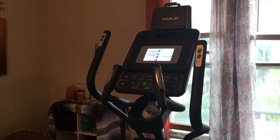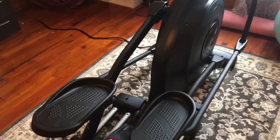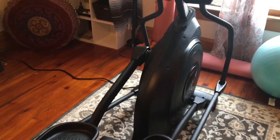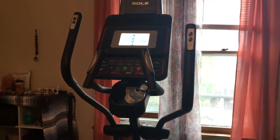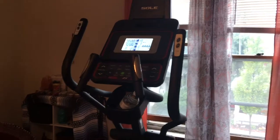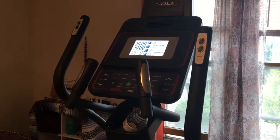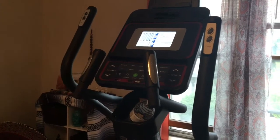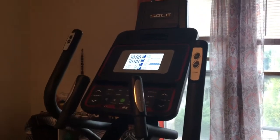I tried it out in the store, and I really liked how the stride was really nice and longer — it felt smooth. And to me, that's very important. At level one, it doesn't feel like you're having much of a workout, but if you want a really pumped-up workout, you can adjust it to that level. If you just want to work out your muscles and not feel like you're killing yourself, you can keep it at level one and feel great.